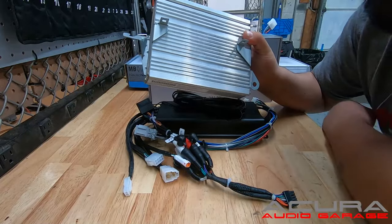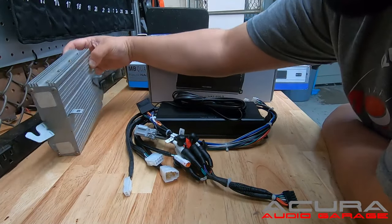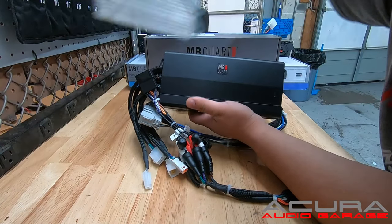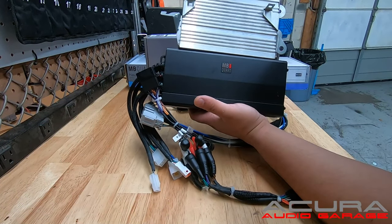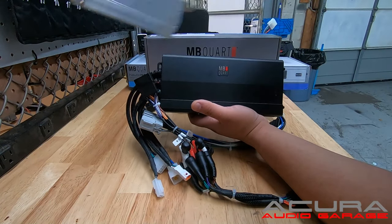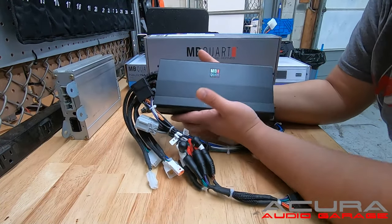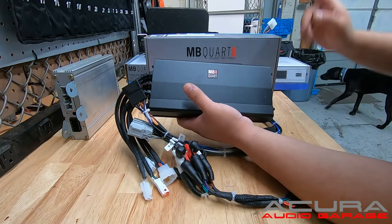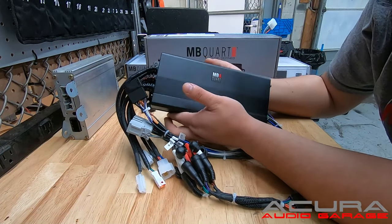One of our best sellers here at Acura Audio Garage is our plug-and-play five-channel amp for the TL. This amp replaces the factory amp and installs in the same location — you can see they have a very similar overall footprint. If you want to see how this gets installed, stick around to the end of the video. I also have another amplifier I want to show you.